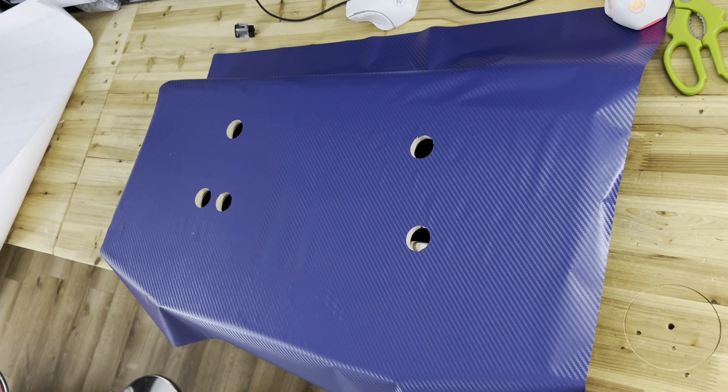Hey guys, I did start my vinyl and I forgot that I should do a video about it. I have a bunch of vinyl I want to try — I'm not sure which vinyl I'm going to use for the arcade panel, so I bought a bunch.